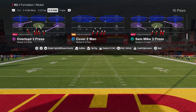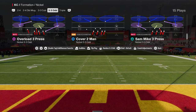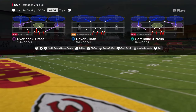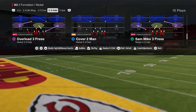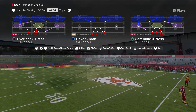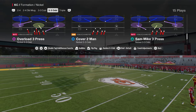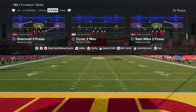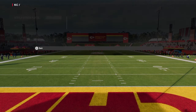If you want to learn more about the Nickel 3-3-5 Odd Formation, make sure that you join our school community. That is where you're going to get access to my full scheme breakdowns, offensive and defensive ebooks for both College and Madden 25. It's only $10 to be a member and you get unlimited access to everything on the site. The link is going to be in the description below.